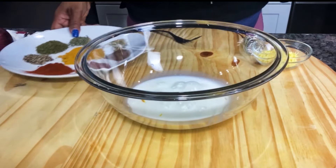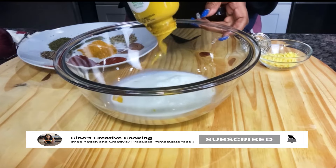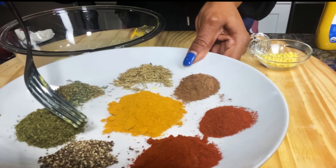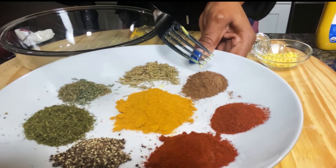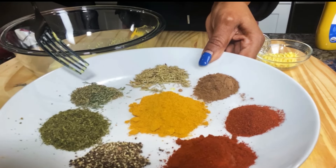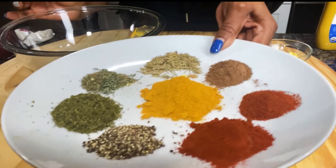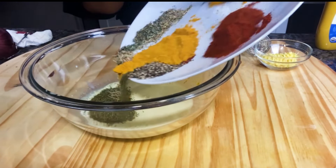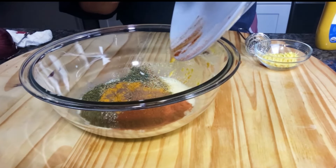Here I have all the ingredients for this juicy marinade — all the spices and mustard, some milk, and we're ready to mix it up. We've got black pepper, paprika, cayenne pepper, curry powder, allspice, rosemary, thyme, parsley, and I'm going to pour them all in here, along with the milk and the mustard. And this is my marinade.